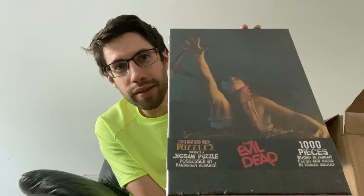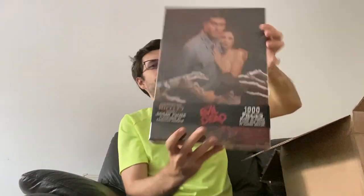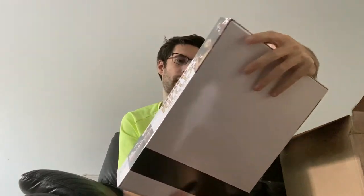Then we've got this one — this is another Evil Dead, another 1,000 pieces, familiar to those who have seen the poster. Again lots of just one colour, so challenging. That's the eighth. And then the ninth and final puzzle that's in this box — it's another Evil Dead, another 1,000-piece Evil Dead one. I don't think this one will be quite as bad as some of the others. I think this one will be a little bit easier, but we'll see — I'm sure they all have their own unique challenges. So that's 9,000 pieces of puzzling in total, and that's everything that was inside the box.